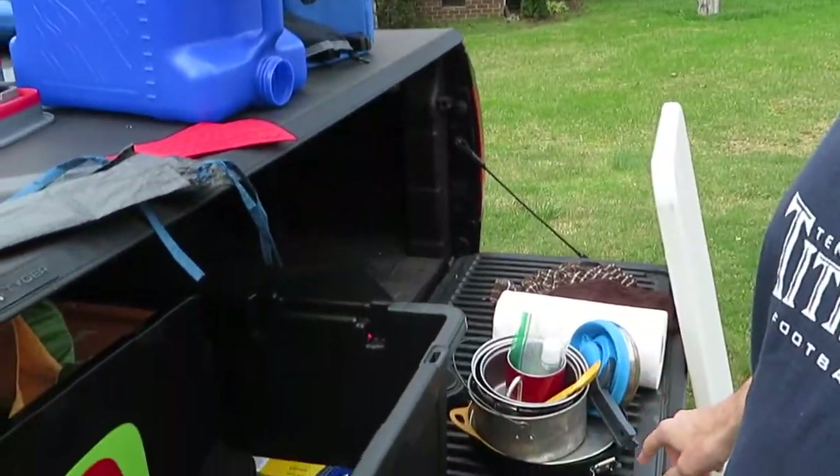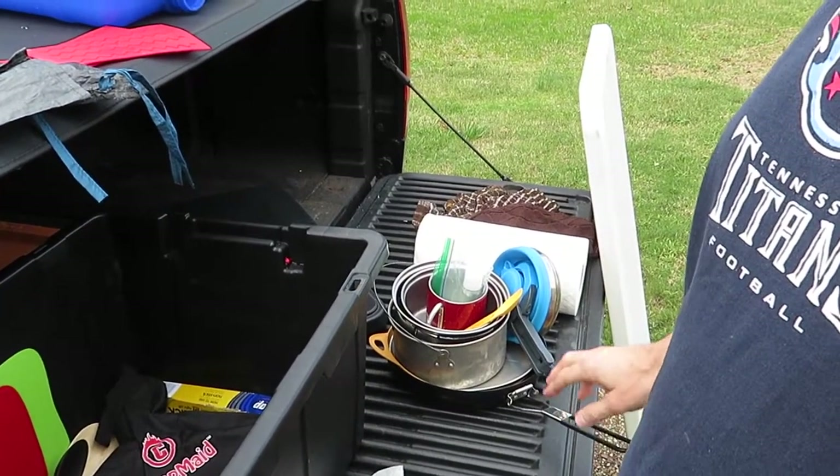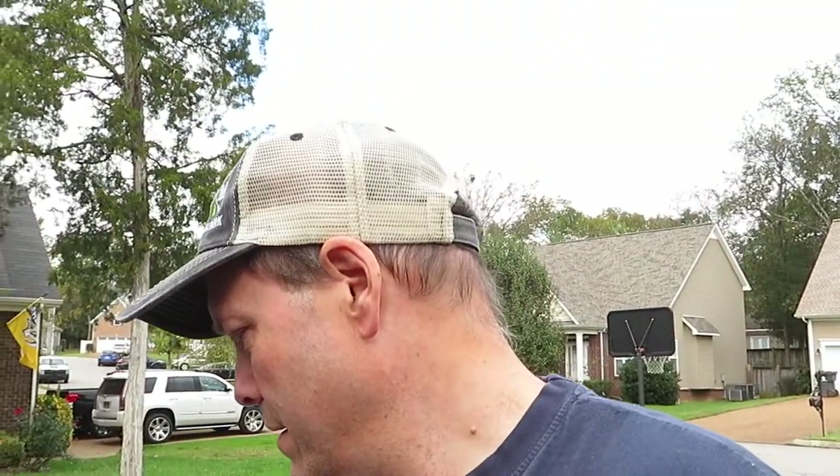I'll take all my pots and pans and stuff that I used, take them in the house and wash them real good before I put them back up. I'm also going to take my fuel canisters that I used this weekend and weigh them with the Coleman gas canister gauge to see where we're at with the fuel and how much we used this weekend.